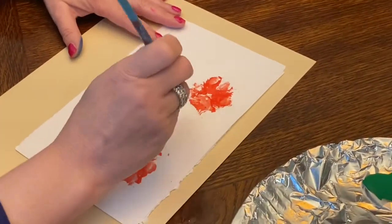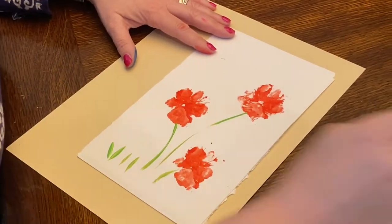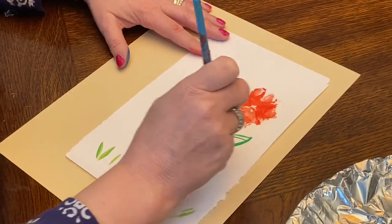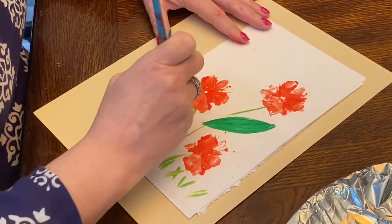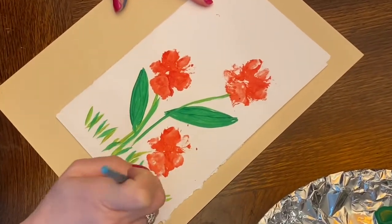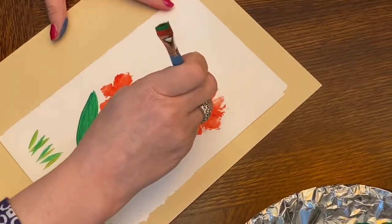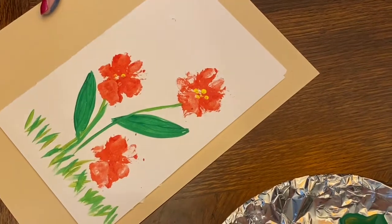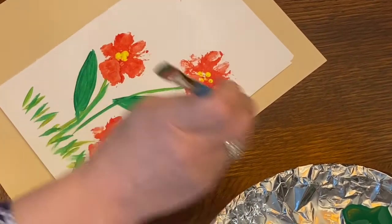I'm just going to dip my paintbrush — you could use a marker for this if you'd rather — and add some stems and a little bit of grass. Then I'm going to add a leaf. Remember to do your leaves like they're two parentheses coming together. I've actually used two different greens; I've added green with the yellow. Then I'm going to use the end of my paintbrush, dip it in the yellow, and just put a couple of little dots right in the middle. You could use a Q-tip if you'd rather, or your pinky. Be creative.